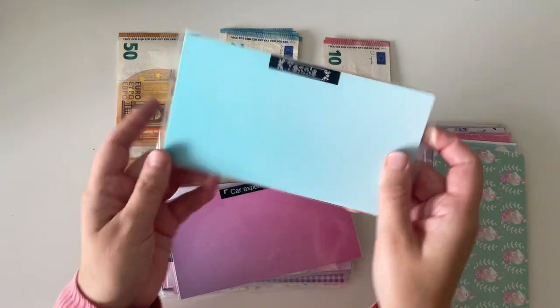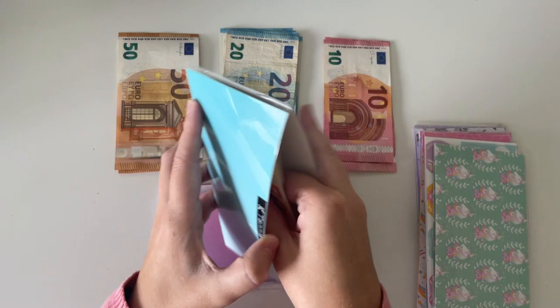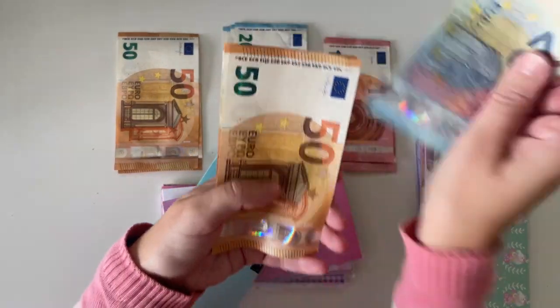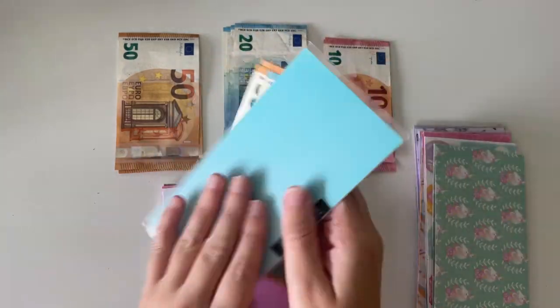Next up is my tennis club envelope and tennis has €150. I'm adding €20, so that's €170 in here.